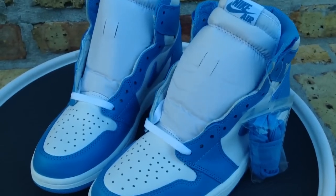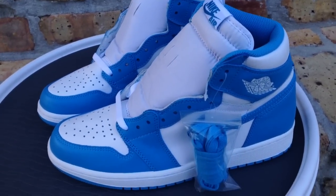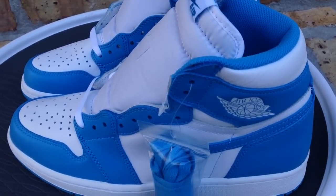This is how the shoes came, just how the Chicago 1s and the Shatterback bullet 1s came. I also did an on-feet review where I laced these up and put these on, so you guys could see what they look like on feet. I'll most likely keep the white laces in — I'm not sure if I'm a fan if I put the blue laces.